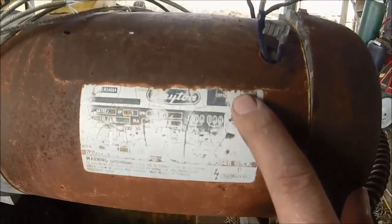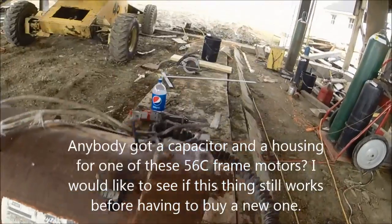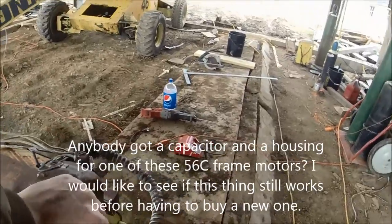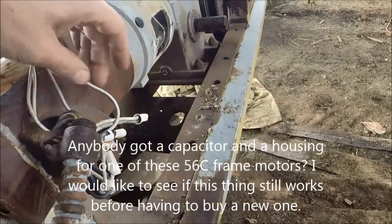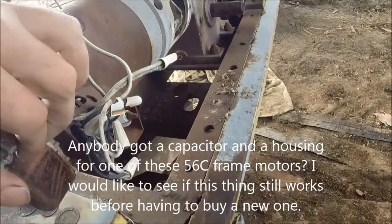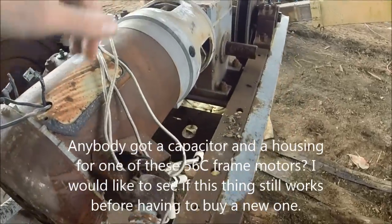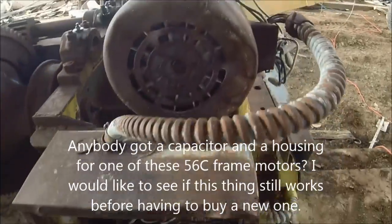It's a capacitor start motor. The capacitor's missing — it's been knocked off. The brake is wired in to the motor feeds, so when the motor energizes, the brake unlocks automatically, and as soon as the motor de-energizes, the brake comes back on. So I've got that figured out.